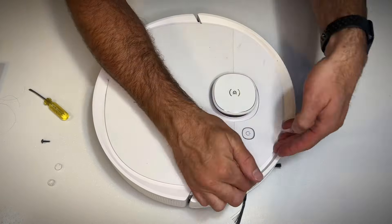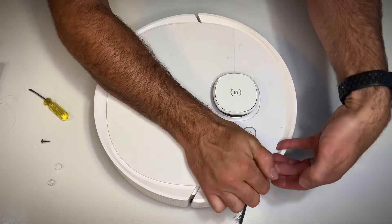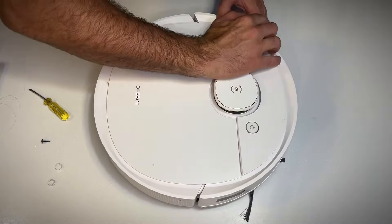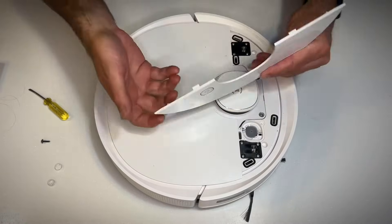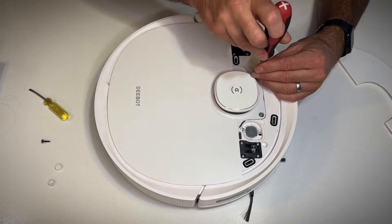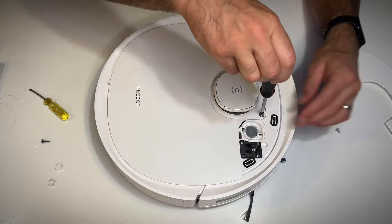Now to get this front cover panel off you need to put your fingers under here and gently pry upwards. It takes a little bit of force so pull on it and it'll pop a couple of clips out, and then you can work your way around to the other side. You can see those clips there that just wrench up out of the way. Don't go overboard — you don't want to snap it, but a little bit of force is required to pull it up.